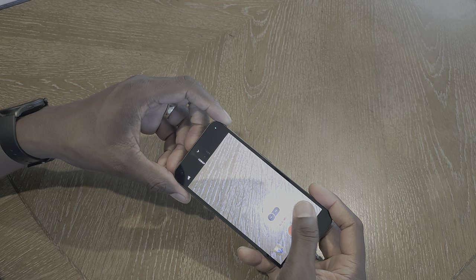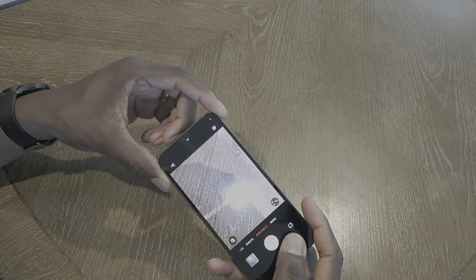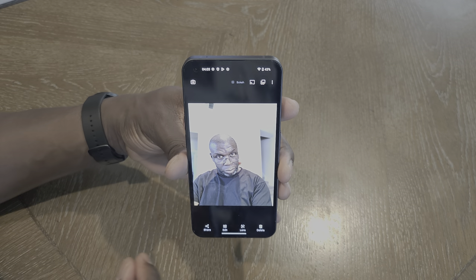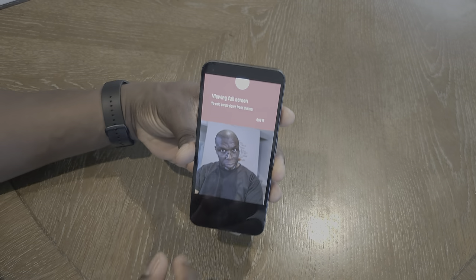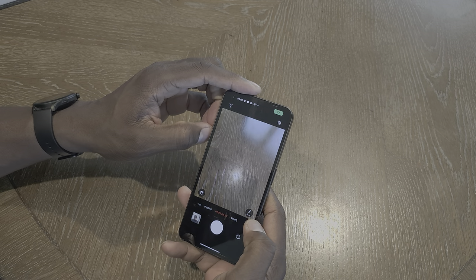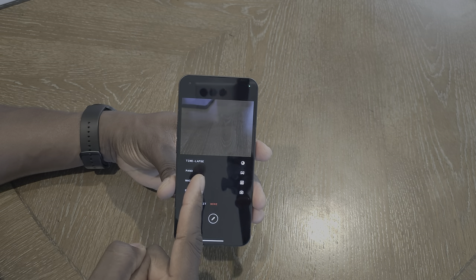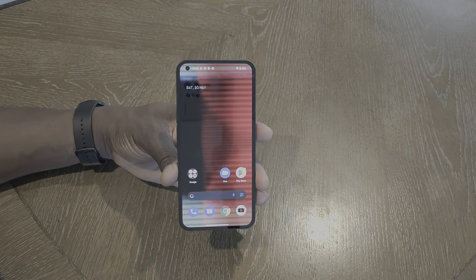You also have slow motion and portrait mode here. Portrait shots are actually really good, folks — it's kind of hard to see on camera. I'll definitely do a camera review. This is a very nice camera — very, very nice. Going to More, you have time-lapse, pano, macro, and expert shot. Just knocking down the basics here.